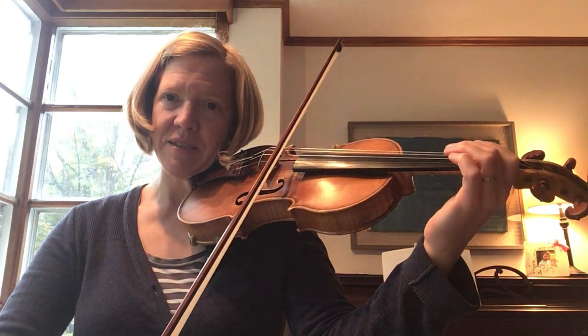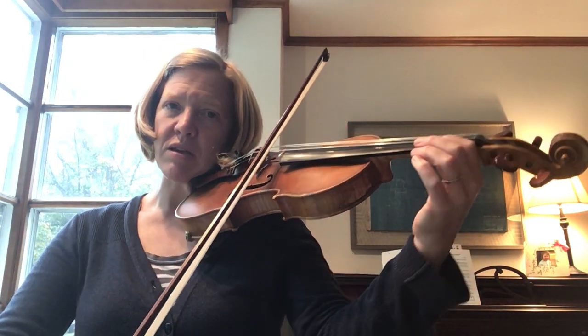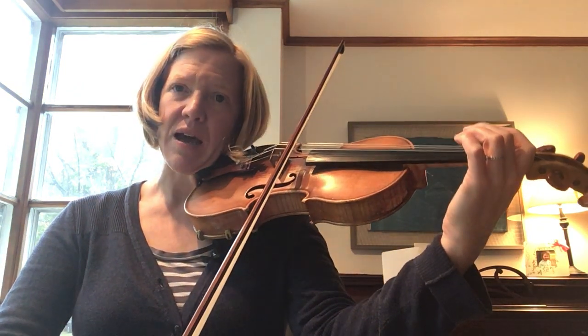Ready, start up bow. Check your bow hold and your left hand, low thumb. Ready, up.